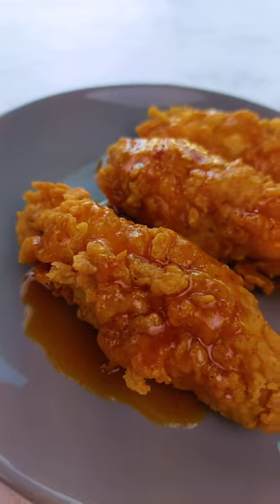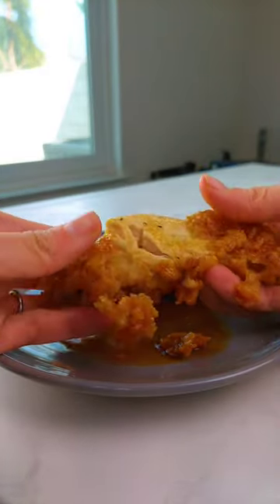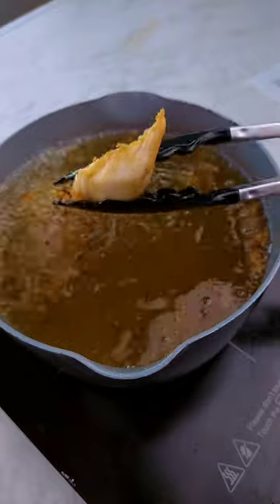These fried chicken tenders look amazing, right? But for someone who's never once fried chicken before, this was a battle, to say the least.